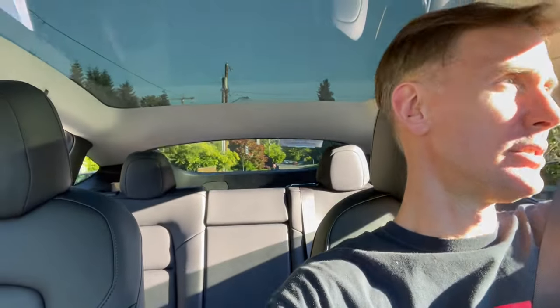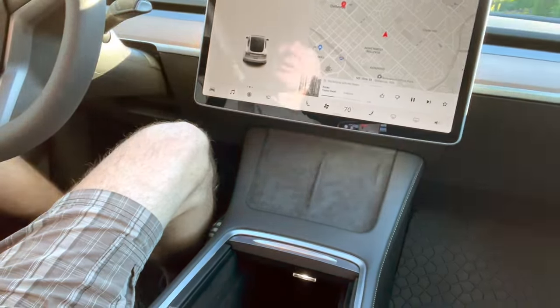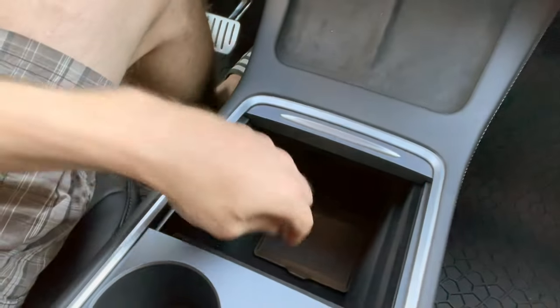You definitely feel the road and the grip of the tires on road surfaces. I'd even say you can tell when you're going over a little bump. That's one factor to consider — it's not quite a luxury ride, it's more of a go-kart race-car type ride, which you might not be into. Over here we've got the inductive chargers that allow you to just place your phone down and get it charged up, assuming you don't have a case that will prevent that.